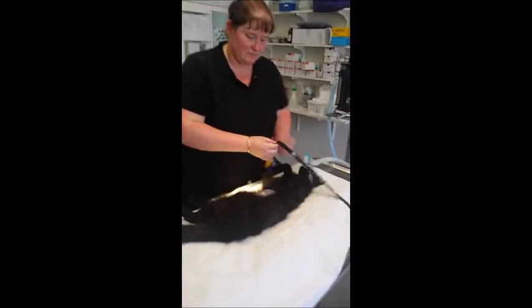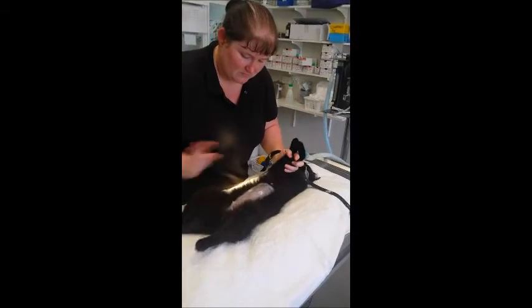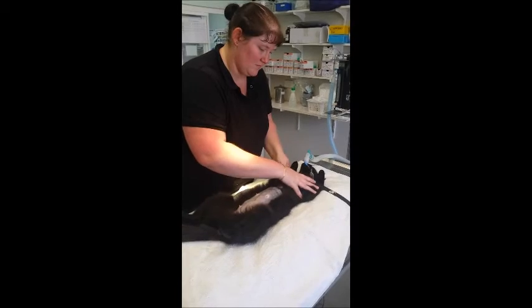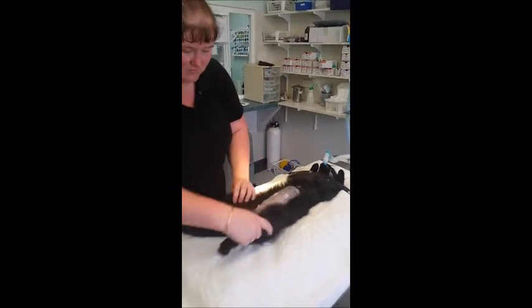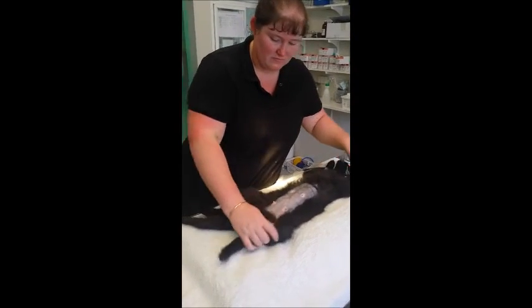I place the patient in dorsal recumbency with its head towards the anaesthetic machine, then use restraints to hold the patient in position. When using restraints for theatre, always ensure they are not going to get in the way of the surgeon, affect any monitoring equipment, or upset the respiratory rate of the patient.